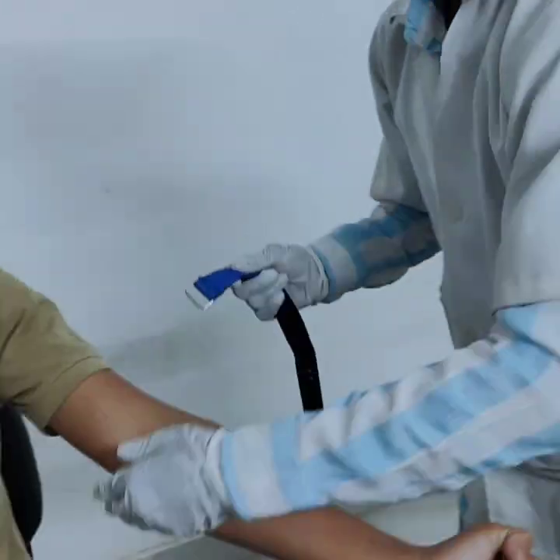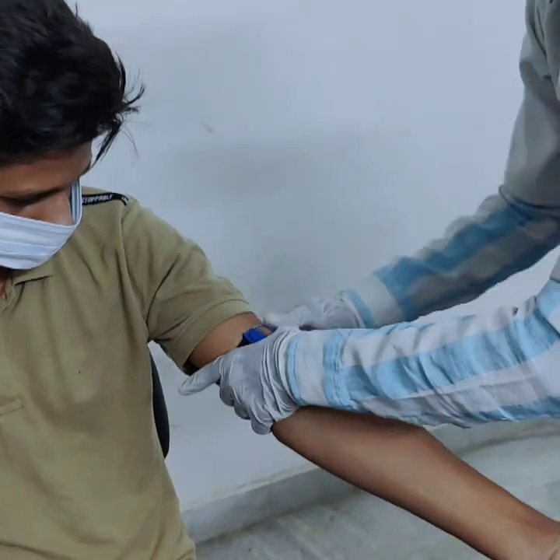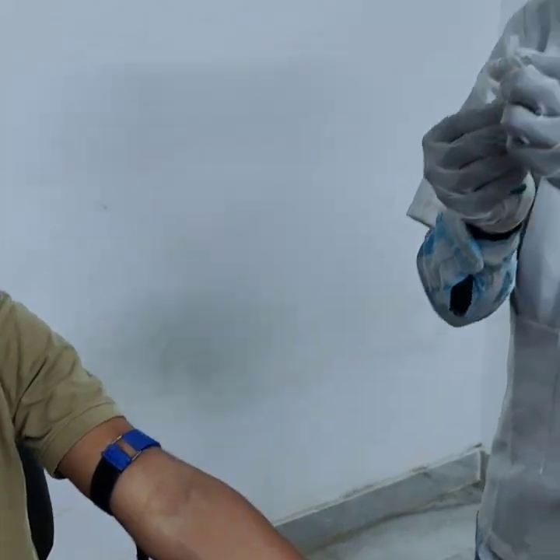Then, tie the tourniquet about 3 to 4 inches above the elbow. Ask the patient to make a fist — this helps make the vein more visible.